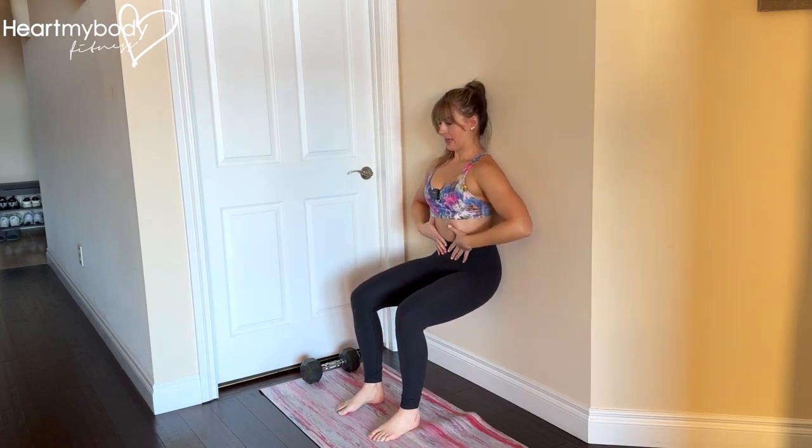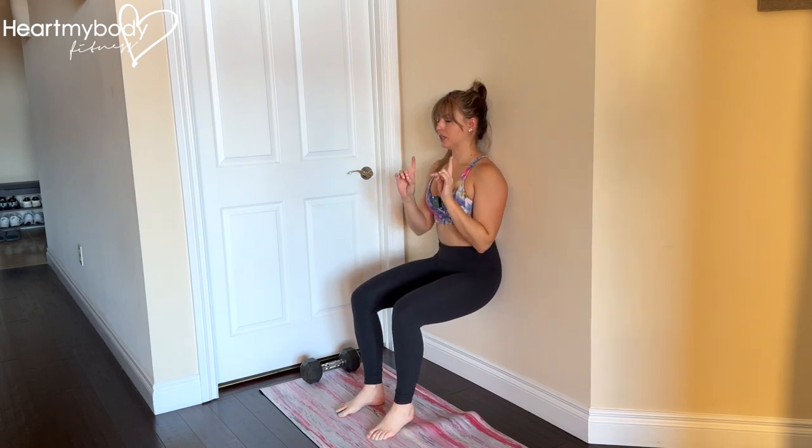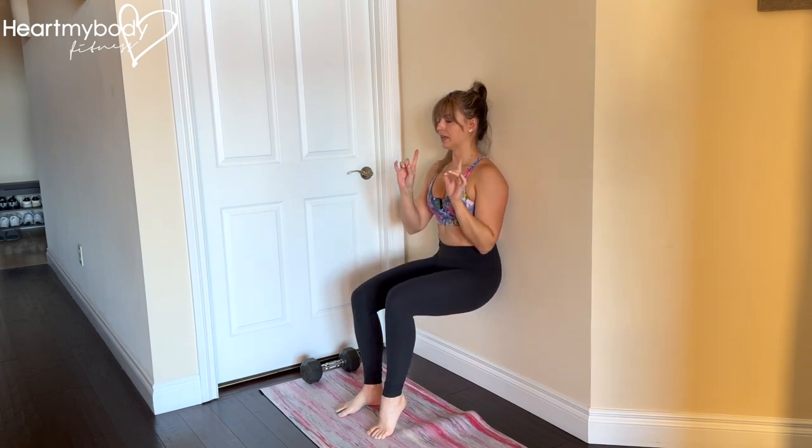Glue your lower back and head into the wall so you've got this tall posture and brace your core. From here, hold and now lift just one heel up and hold. This is a B stance wall sit.